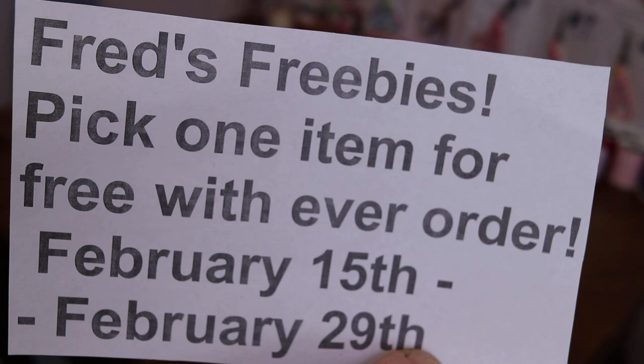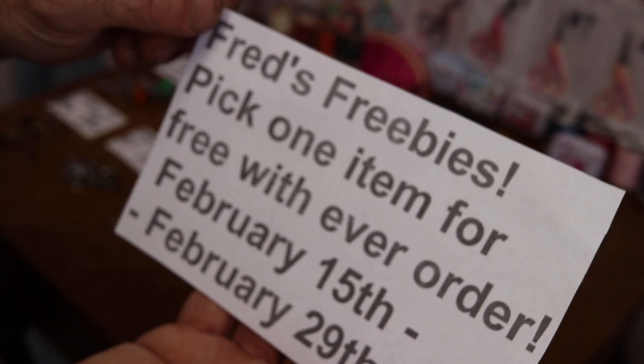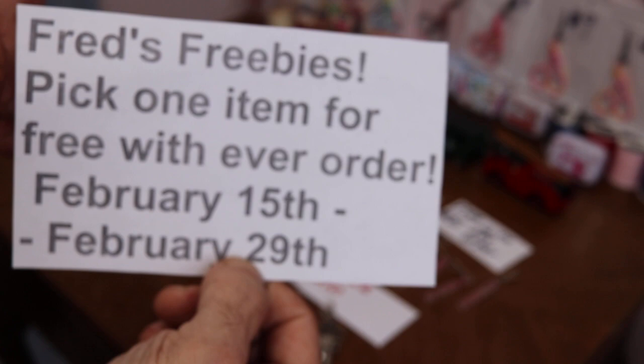Fred's Freebies! Let me get my glasses on so I can see if we're in focus. Pick one item for free with every order. These items will be good February 15th through February 29th, and since it's such a long gap this time — instead of 10 days — I added a few items.